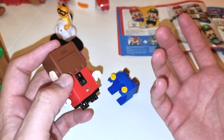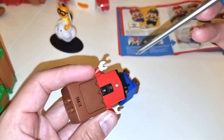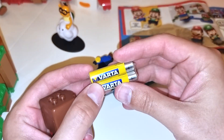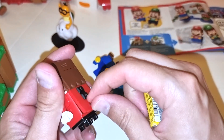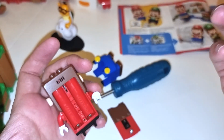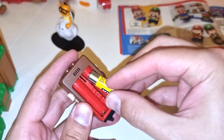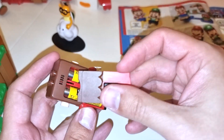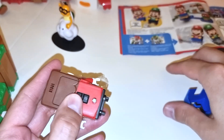Hey buddy, can you please give me the screwdriver? Thank you. So then you unscrew this. Can you give me the batteries, buddy? Thank you. So these are AAA batteries. All you have to do is unscrew this, remove the cover, and then put in the AAA batteries and you're good to go. We're going to be putting the batteries first and then put the cover back and screw it back.